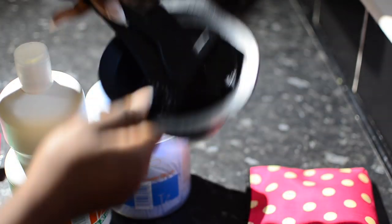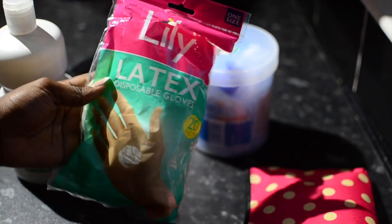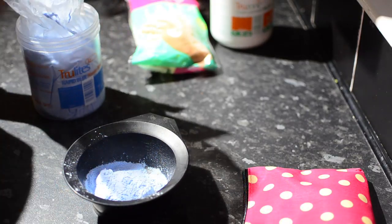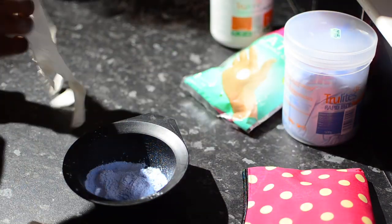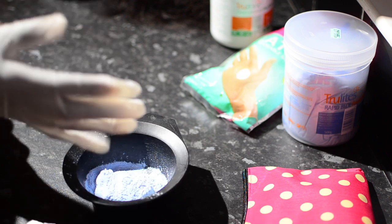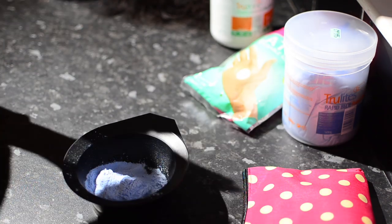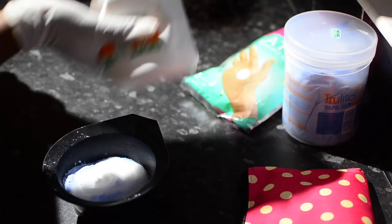I'm going to bleach the hair because I barely wear black hair these days. I'll put all the products I use in the description box. I'm using my True Light Rapid Blue bleaching powder, and I'm wearing my latex gloves. I'm using about three spoons of powder and adding my developer.